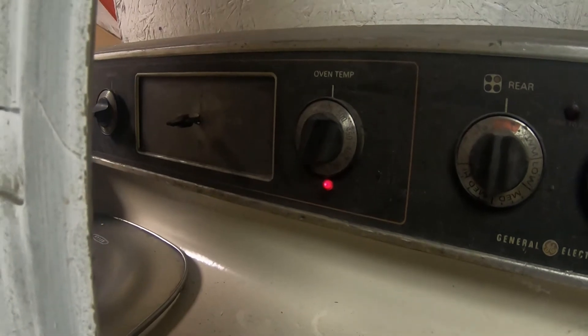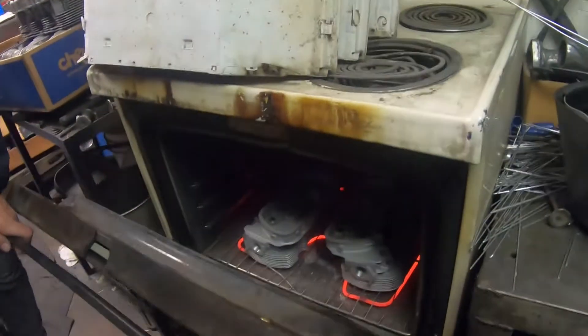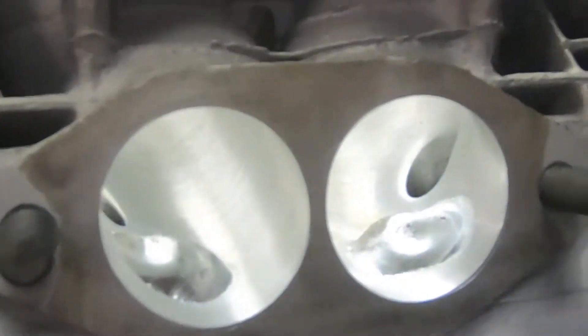I've got the oven on broil, warming up a set of heads ready to be welded on. This is the before — standby for the after.